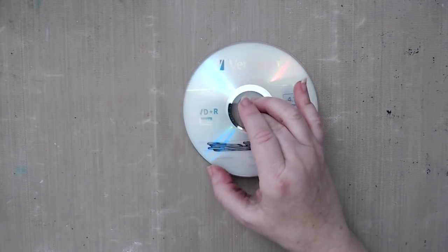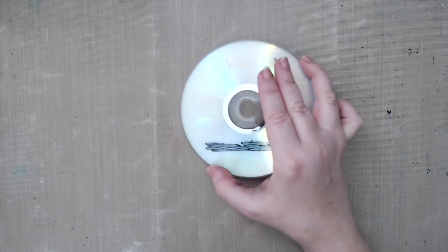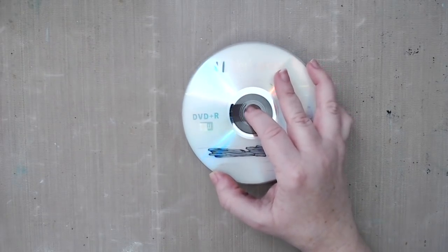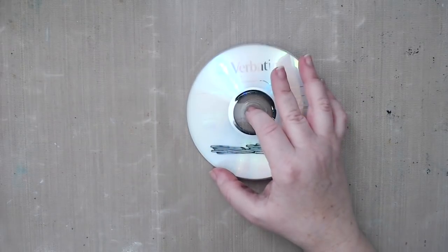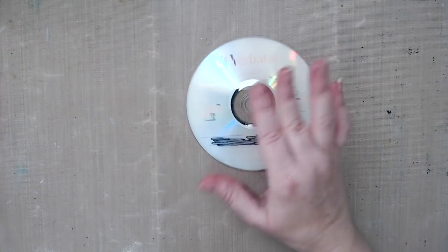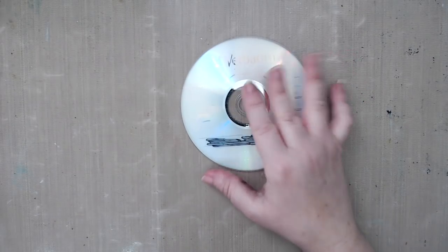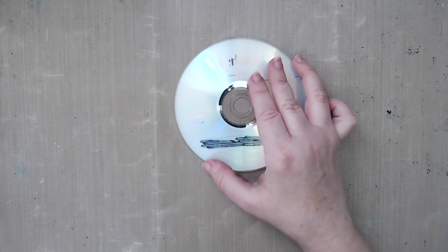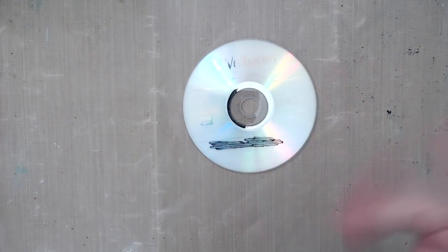Hi everyone, it's Karen here and welcome back to my channel. Today I have a new video where I'm going to create artwork on a CD — this is an old DVD, technically, but CD and DVD both work. We have so many old ones lying around and I thought it would be a great idea to create something on it. I'm sure it's been done before, though I haven't seen it done as a standalone piece.